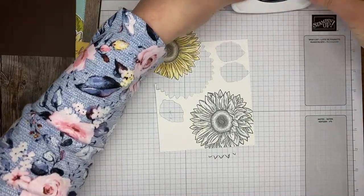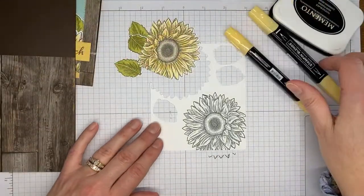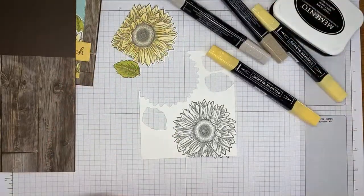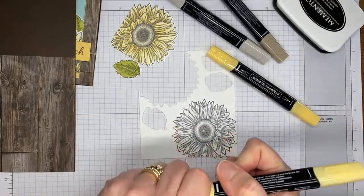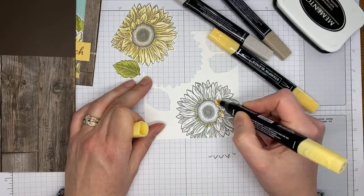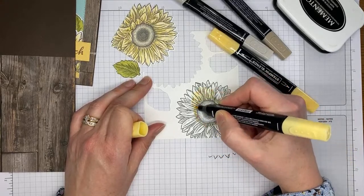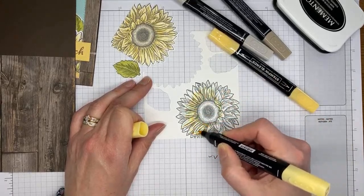I marked my stamp with a blue dot, and I've also marked my coordinating die set with a blue dot. That will help me line them up faster when I go to die-cut the image. Now I've got So Saffron Stamp and Blends — I'm going to start with the light So Saffron and just scratch the color on the petals.